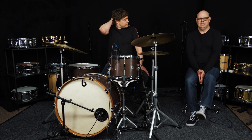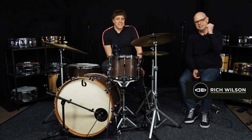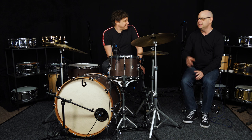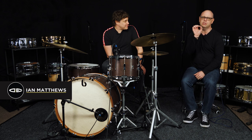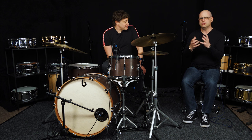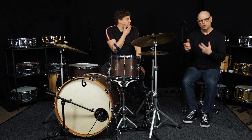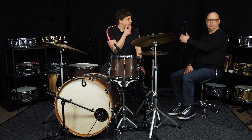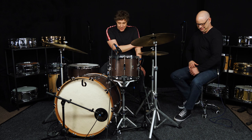Hi guys, welcome back to Drumhead. It's just me this time - we're still here with Ian. In this lesson we're going to talk about some introduction and jazz concepts to see if we can build some more grooves and things out of that.